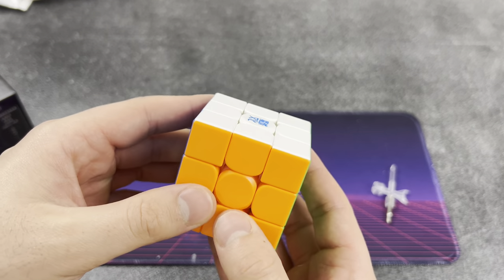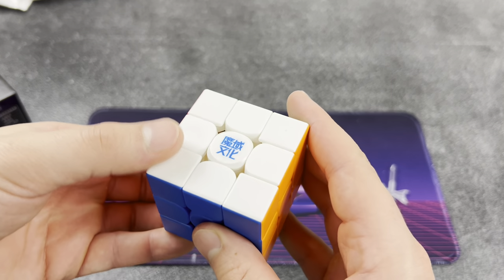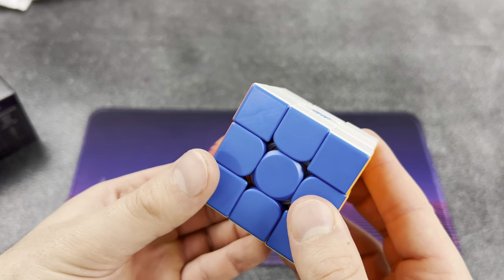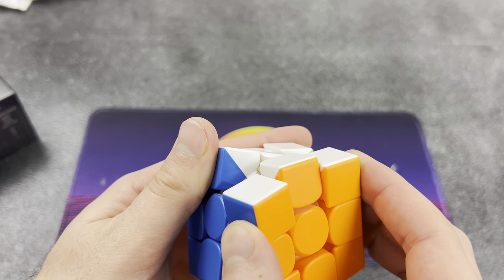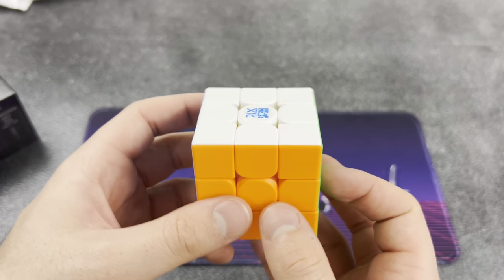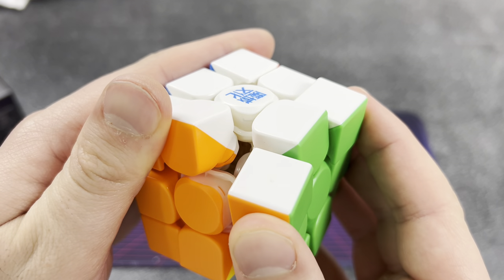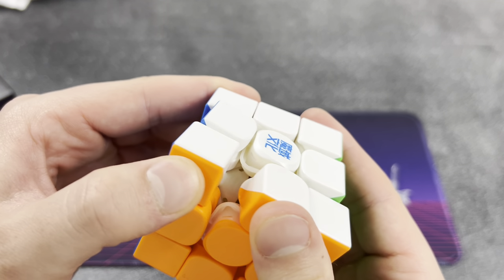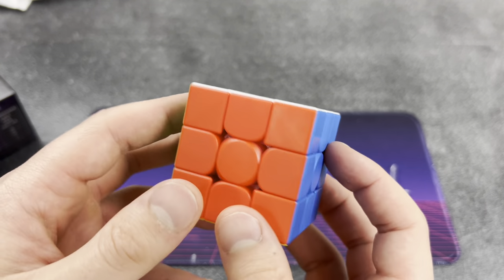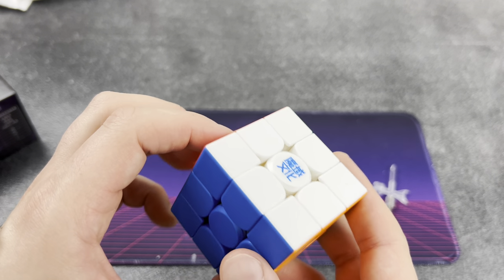WRM V10 - let's see how this thing does. I can already tell just from taking this out of the box it is super light, but the plastic feels really cheap and really thin. Let's see how this thing turns. That's nice - it's really snappy. The magnets are aligning just right. Guys, this might be my new main. Maybe we'll have to play around with it and set it up, but this is nice. I may slow it down just a little bit, but really cool cube. The color scheme is really nice, though this blue is really dark compared to some of my other cubes. Overall, nice cube.